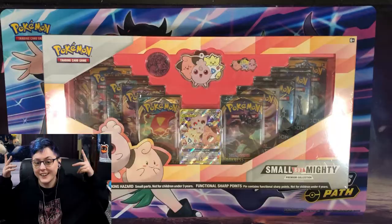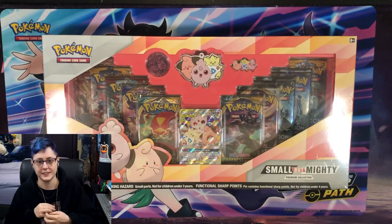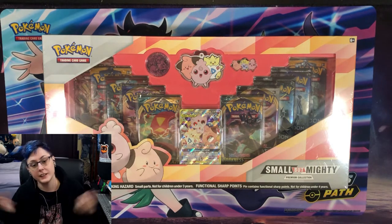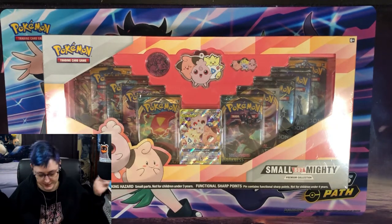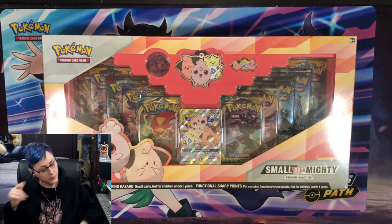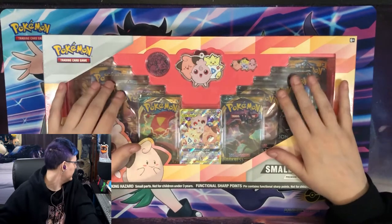All right, we got it set up — we got our doubly cam so you can see the cards, and you can see this and this, we can see all of this. Let's get the shrink wrap off this bad boy.